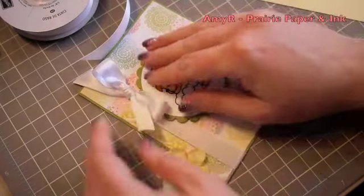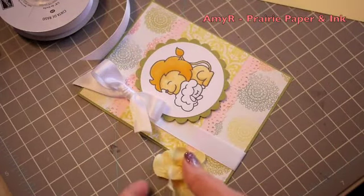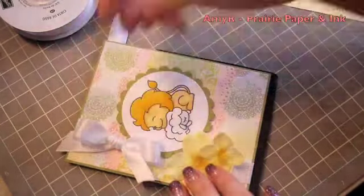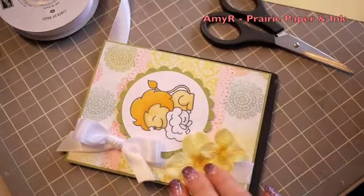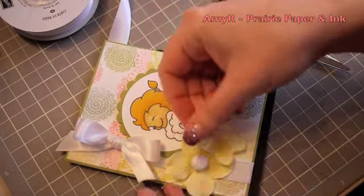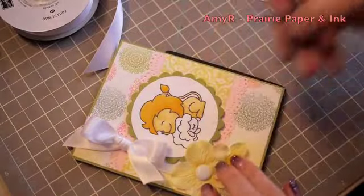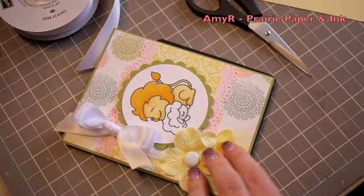Once I've got the main image on with the dimensionals it's a matter of adhering the Primas — just little yellow hibiscus Primas from my stash. I used my scissors to pierce the hole because it had to go through the ribbon, and I'm using really large brads from my stash that have really flat little prongs, so using the scissors makes it simpler.